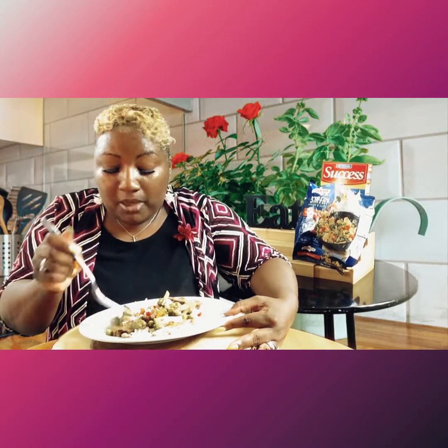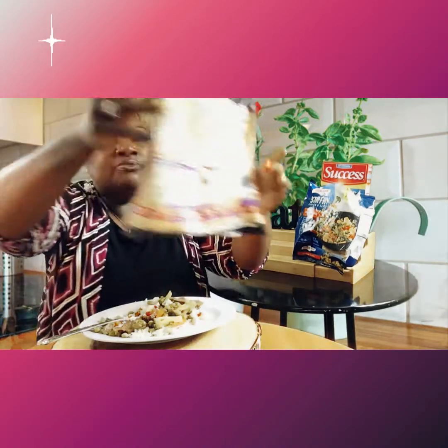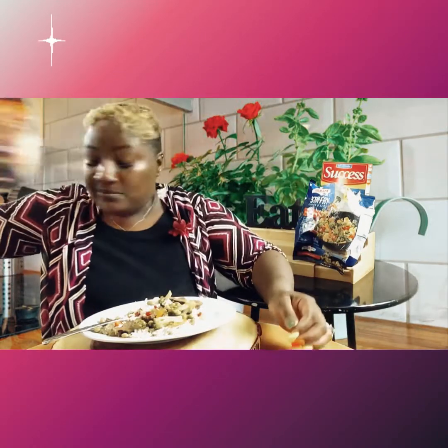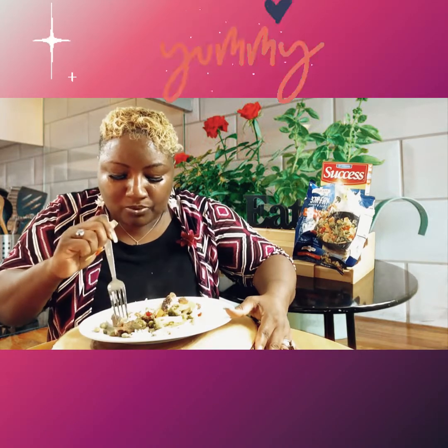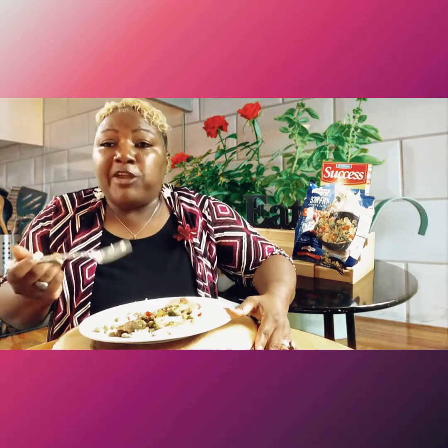I love the beef fajita meat! It's Angus beef fajita meat — it is so good and so tender. You can use whatever kind of meat you want: chicken, tofu, whatever you like. This is so good! And you don't have to have rice — the rice just gives it a more filling taste.